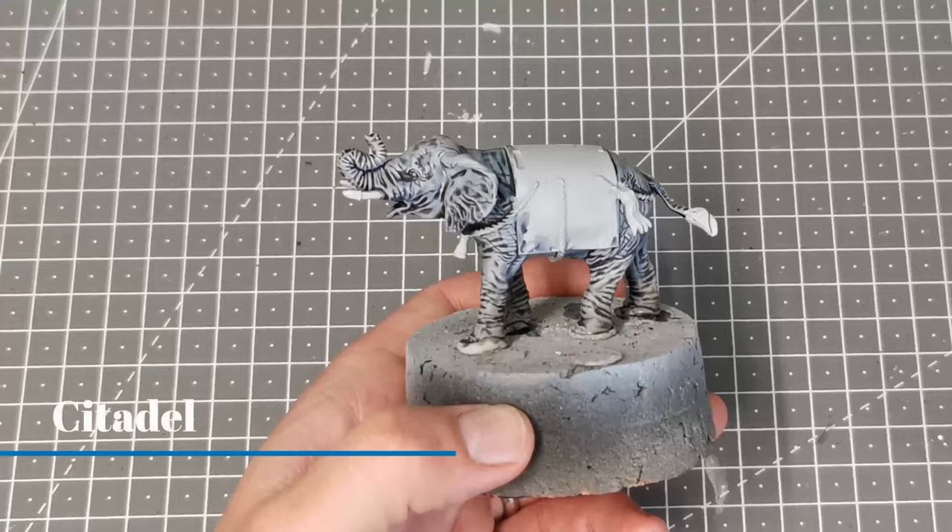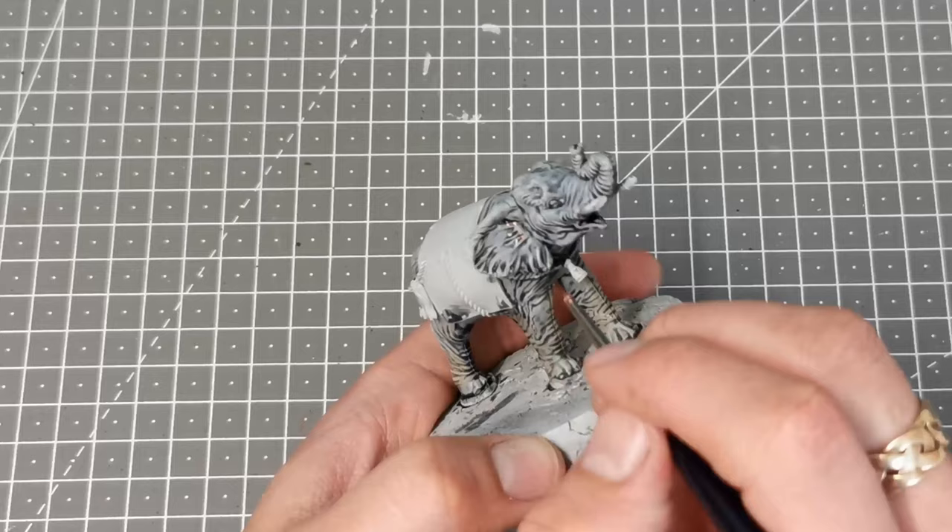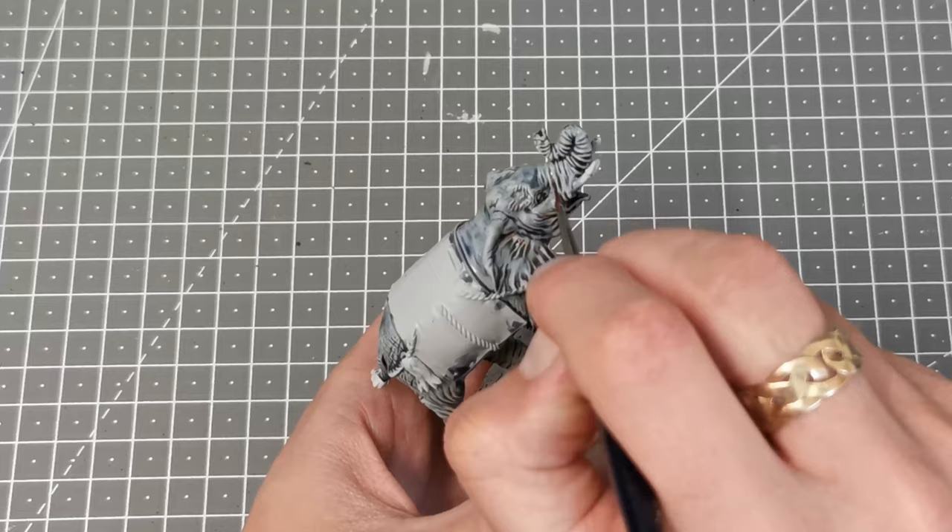Now I'm going to add some Guilliman Flesh Contrast paint into some of the crevices and sunken areas on the head and on the legs. This just adds some points of interest — it might look like open sores or areas of healed wounds that the elephant might have sustained.